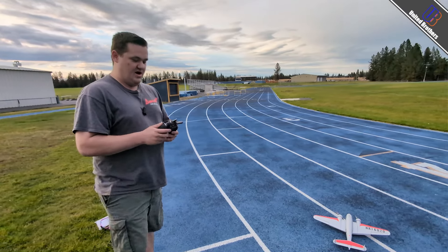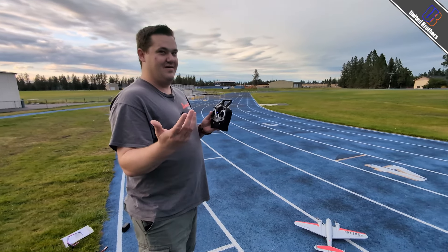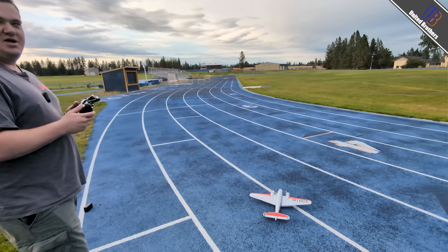I think it's time — let's see if we can try to fly it. This guy does have what appears to be a three-axis gyro. Yeah, knockoff SAFE. I think I should at least try the middle setting.